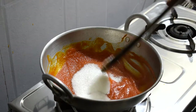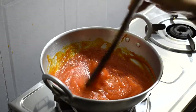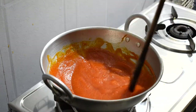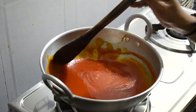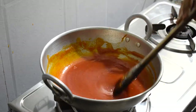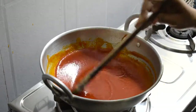Let's put the sugar in. Let's add some water. Let's cook it like this for about 5 to 10 minutes on medium flame.